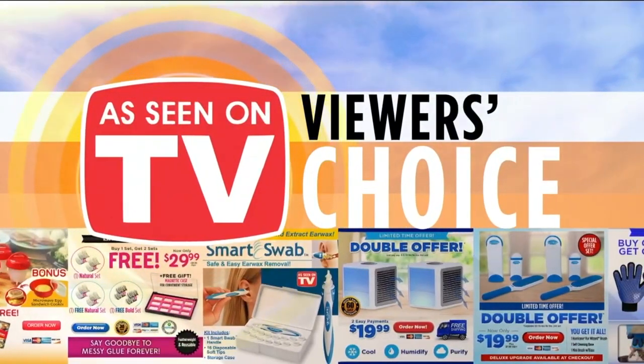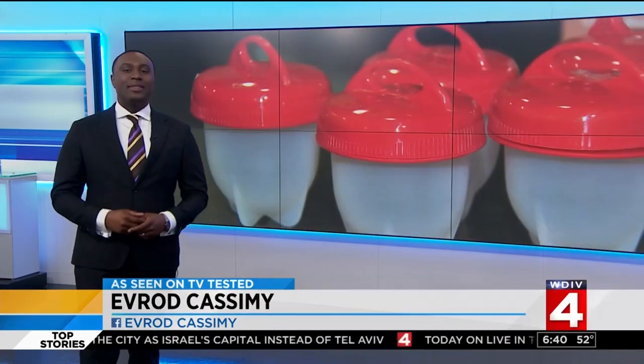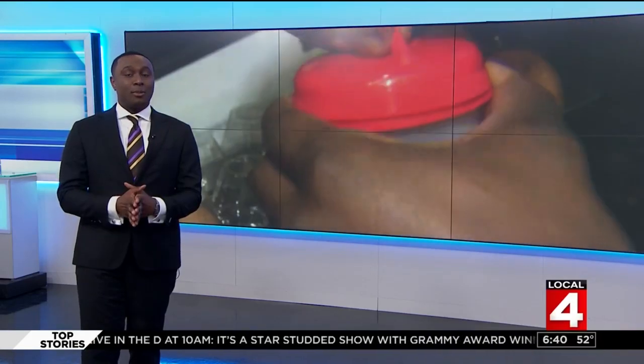All right, welcome back everybody. It is 6:40, and we are kicking off our As Seen on TV product test week with a product that you could probably use right now in your home as you're eating breakfast. We're talking about the egglet. It was suggested by a viewer named Linda Henderson. It's supposed to take the mess out of making hard-boiled eggs.